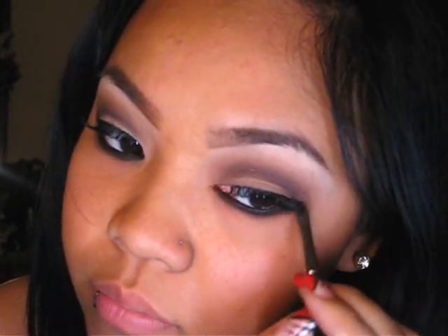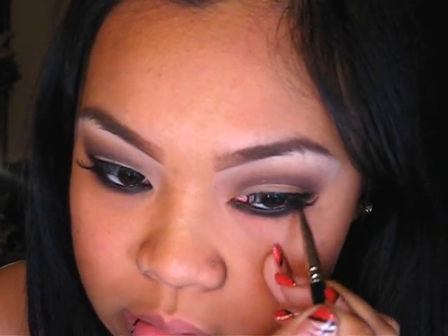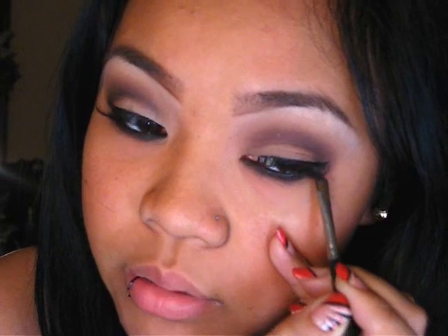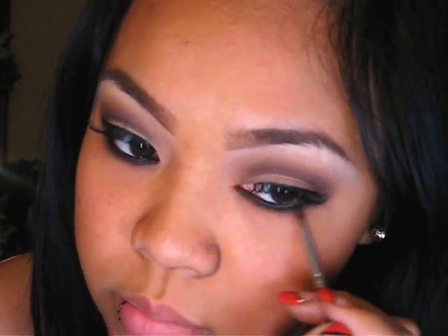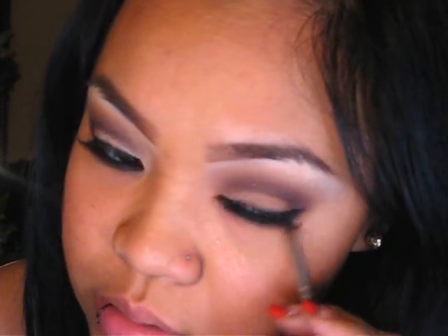I'll go ahead and just smudge it, bring it down, and extend it a little bit here. If you have kind of a harsh line from your eyeliner to your skin, what I do is take a small brush — this is 228, any kind of brush — and lightly tap it into the Soft Brown, or whichever eyeshadow you're using that blends with your skin tone. I kind of pat it on right here along the border line and just blend it, and it creates a softer look so you won't have that harsh line.